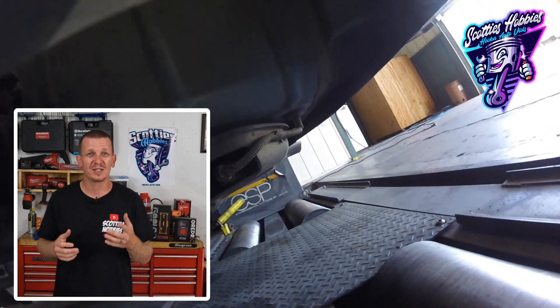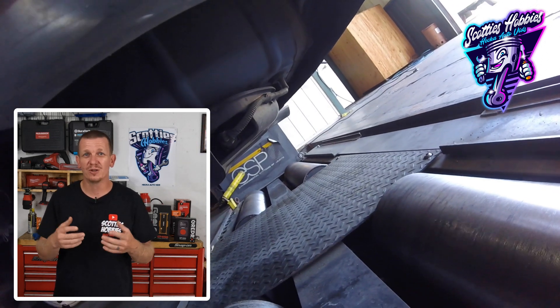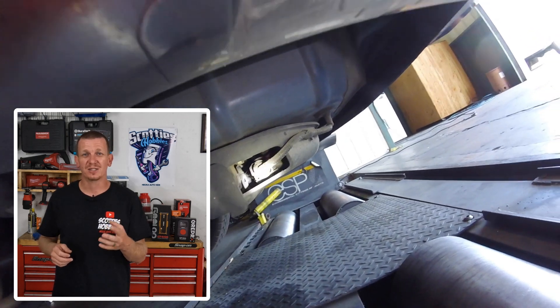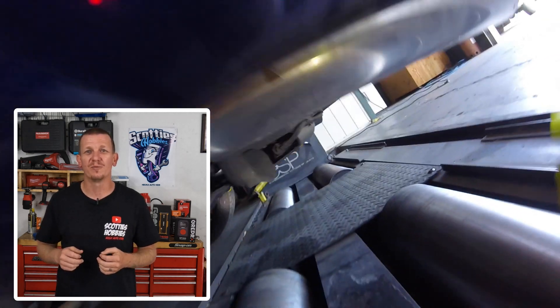Hopefully this video helped you all, and if it did, make sure to hit that like button and subscribe. Let me know below what was the year, make, and model of the vehicle that this video helped you on. Thanks for checking out Scotty's Hobbies and I will see you guys on the next hopefully helpful video.